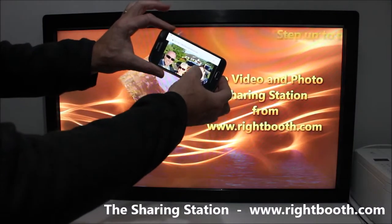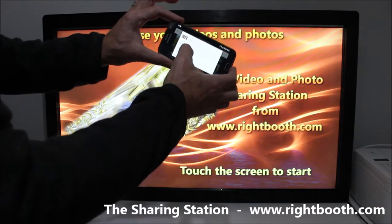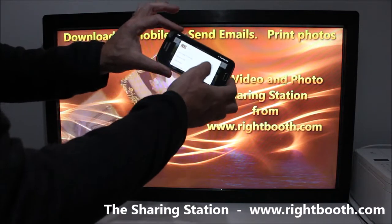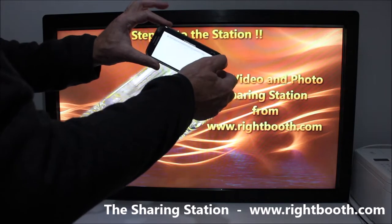I can use the phone's features to download the image onto the phone, copy it, or send it to other people. We can also do the same with videos — let's try a video.